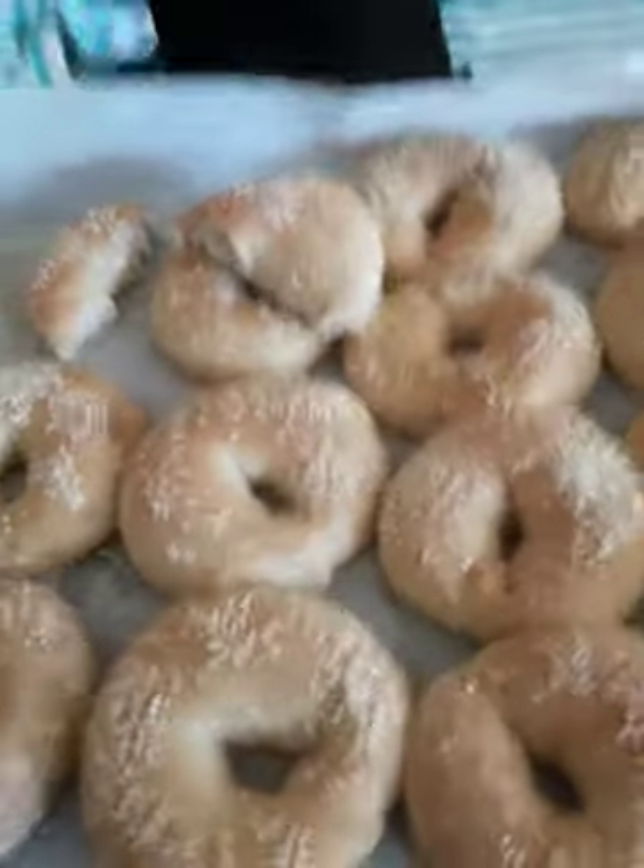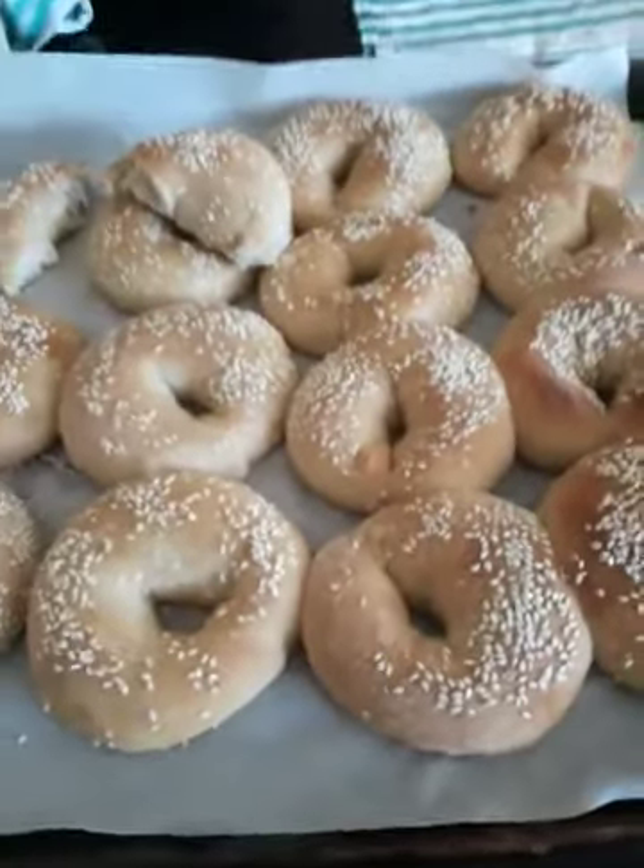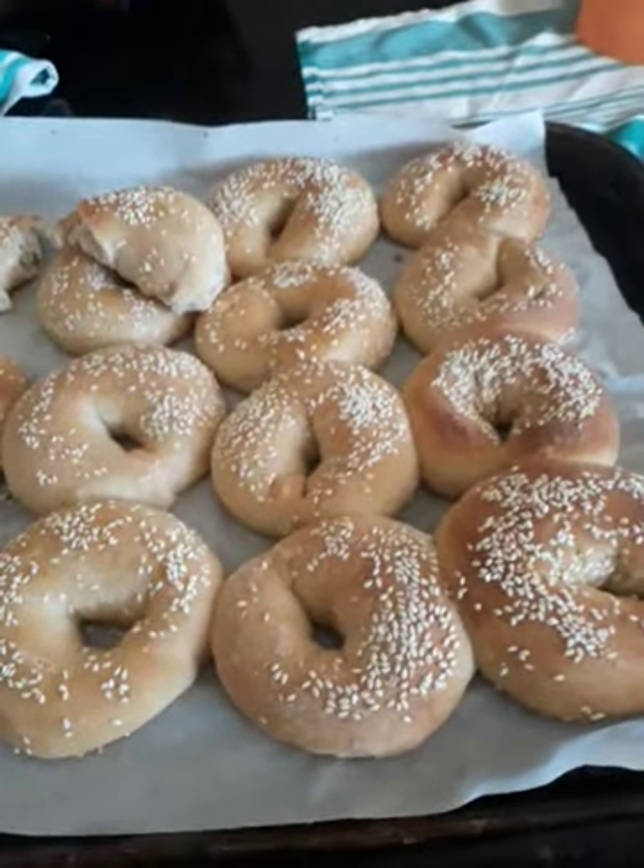Hello, hello, hello, hello. This is the sweet biscuits with yeast.